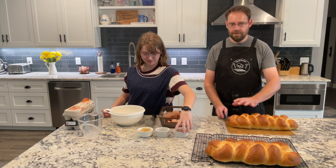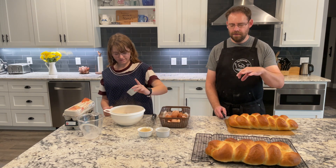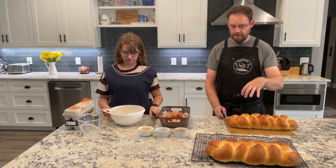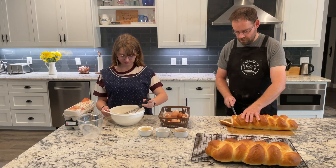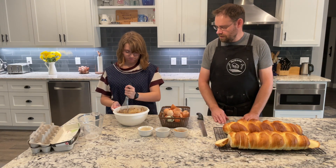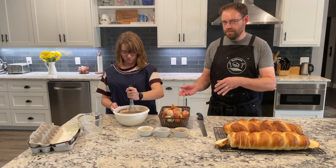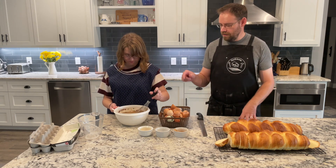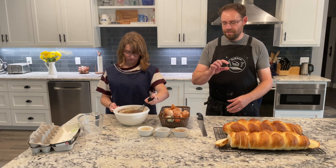If you don't have challah bread, then you can use Texas toast. I want the bread to be about five-eighths of an inch or three-quarters of an inch thick, because that's going to make the best finished French toast. The bread is all sliced up and Emma's got the eggs cracked. Now she is beating it all together. We're going to mix it all up in a bowl, then transfer it to a shallow flat-bottom dish, because if you try to dunk the bread in a bowl it gets really hard once it gets down a little bit.